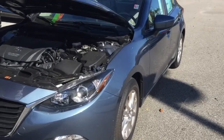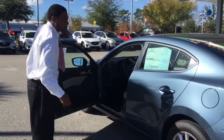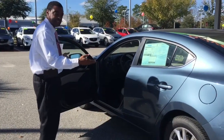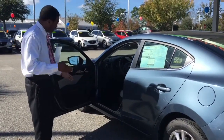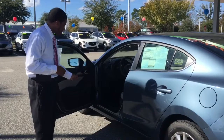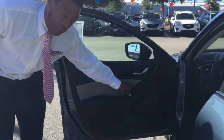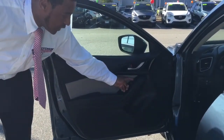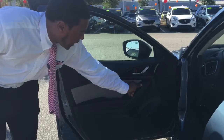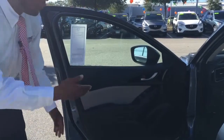Now let's take you to the inside so you can see the beautiful features on this vehicle. Right here once again folks on the 2016 Mazda 3 iSport — this is a four-door sedan. Starting right here on the driver's side: this vehicle has manual seating but you do have your levers for seat control. On the door panel you have your power windows, your power locks, and your power mirror controls with left-to-right settings, and you control your mirrors by pushing the knob side to side, up and down.